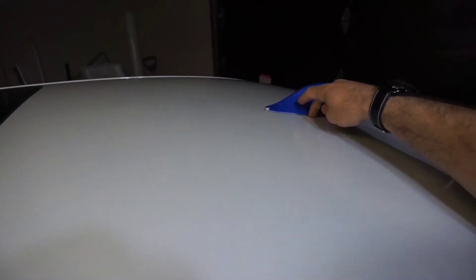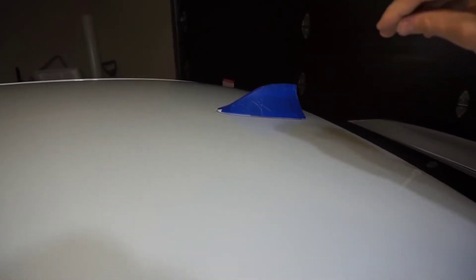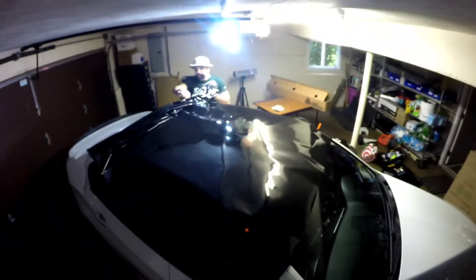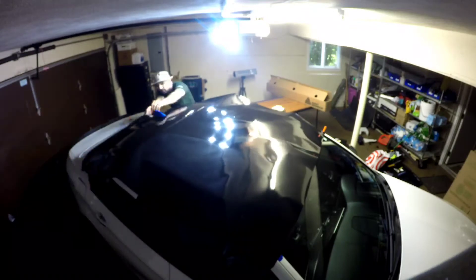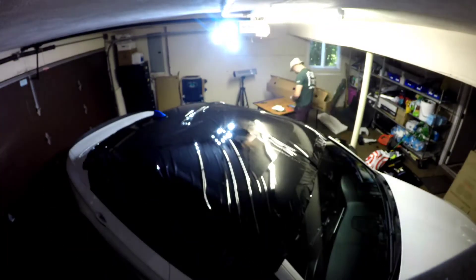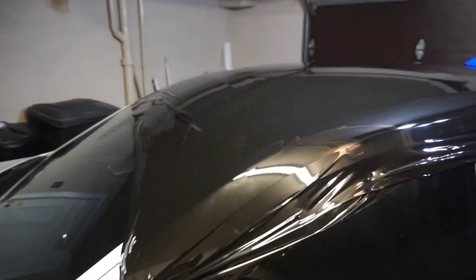I also got the antenna taped off. I'm going to do this install without removing it because I believe these BMWs have adhesive that holds it up and I don't want to make a mess. The antenna should be easy enough to wrap over, and then also wrap the antenna itself. The other side looks the same.